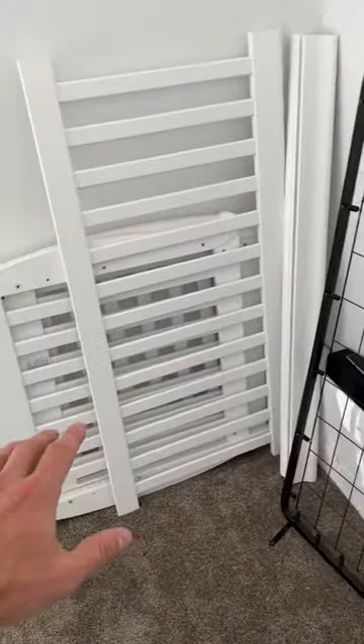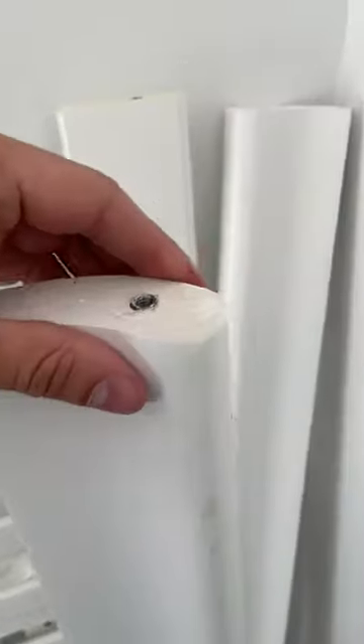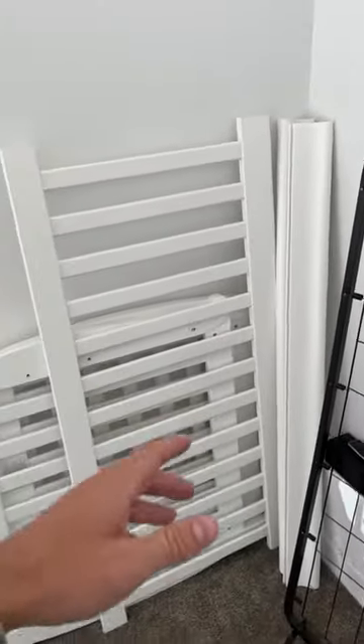Depending on the height you want, you can set your kid a little higher or lower — that's what the levels are for. These are the plates for the backrest and the front. I like them because the top is rounded, not a jagged sharp edge, which I really like for the kid's safety.